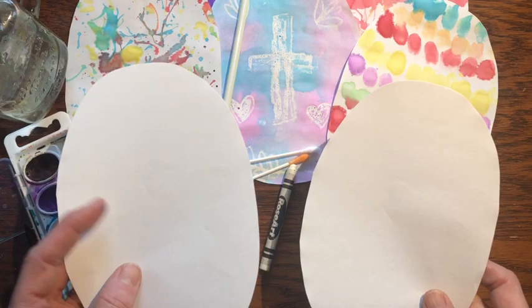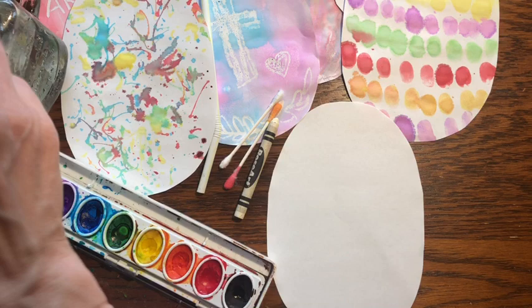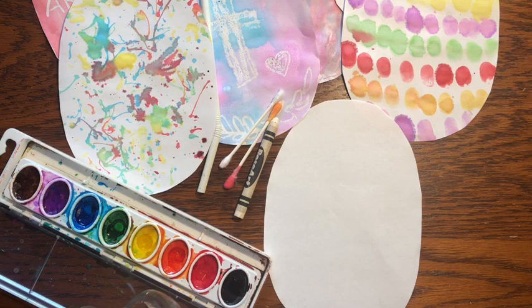First thing you're going to need to do is cut out some Easter egg shapes on paper. If you have watercolor paper or construction paper, that's great — otherwise just use copy paper. And the first technique I want to show you is you take some watercolor and you want to get them really nice and wet, so I'm just going to put some water in each color. Although I'm probably not going to use my black and my brown.